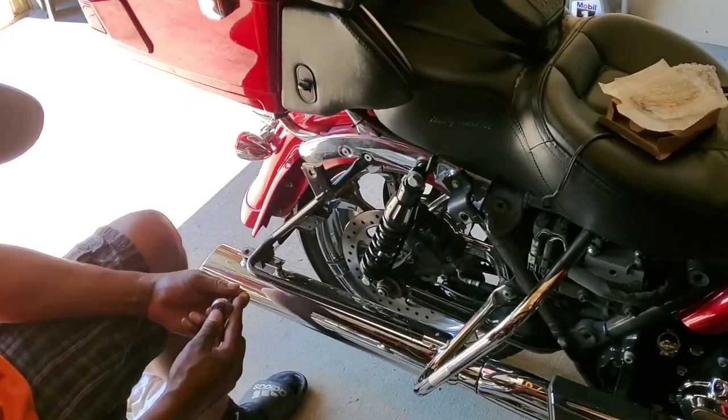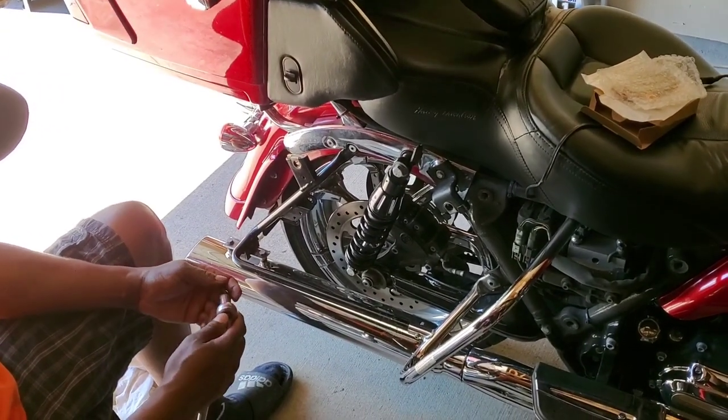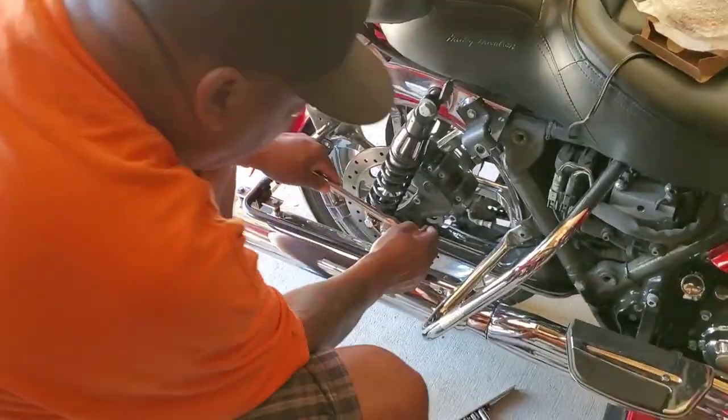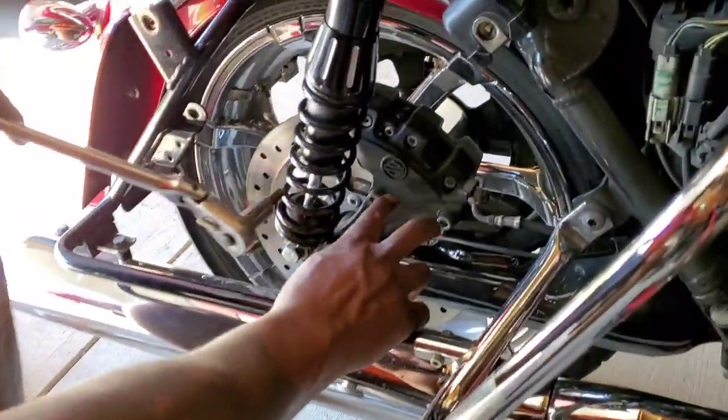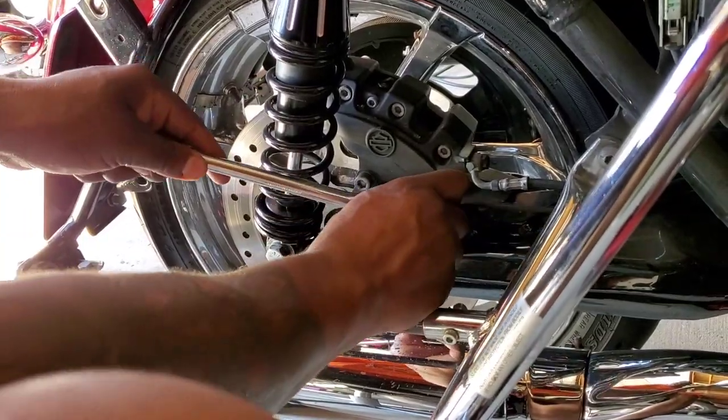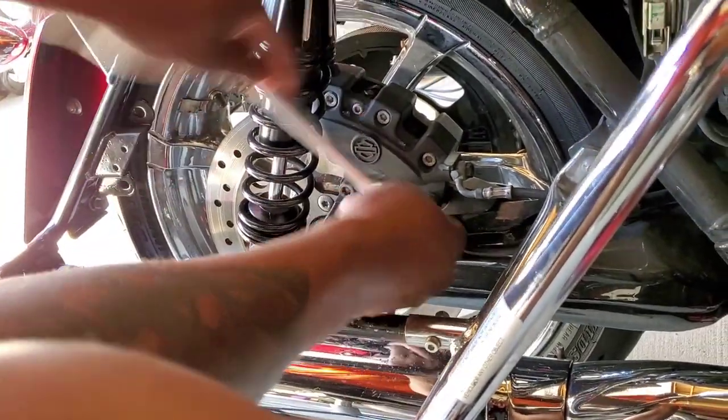Take off both your bags, left and right. Once you get the bags off, there's a 5/16 Allen head. You got these two bolts down there that are on the main axle mount, so you're gonna take those off.